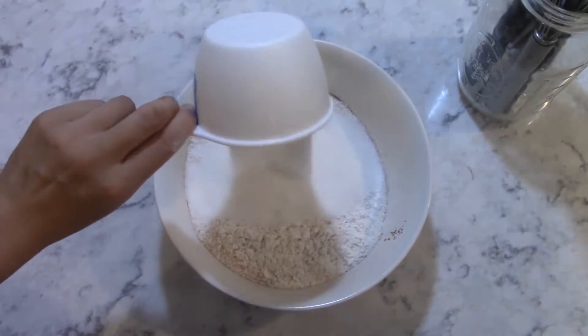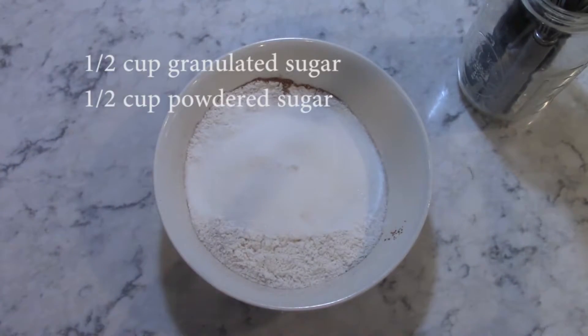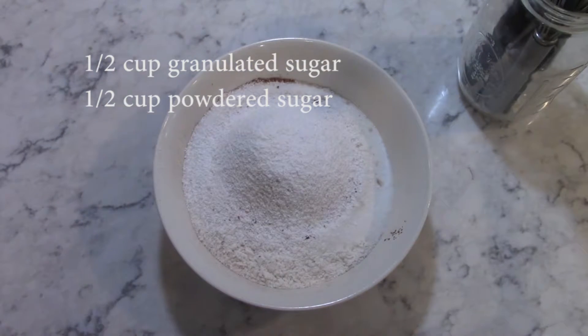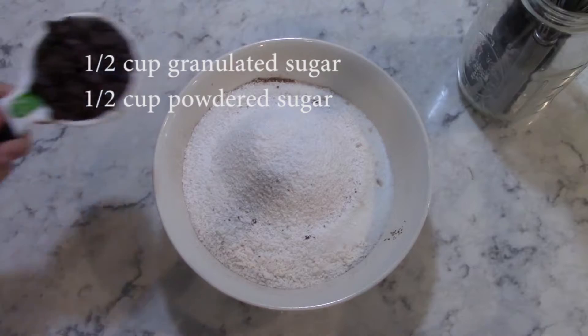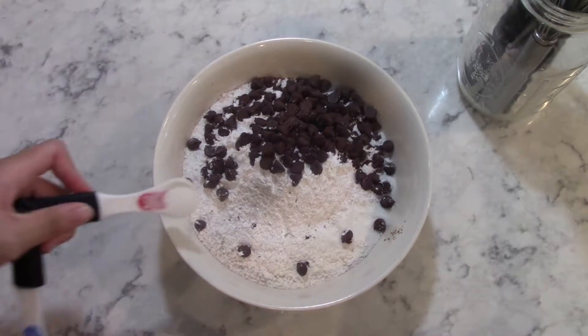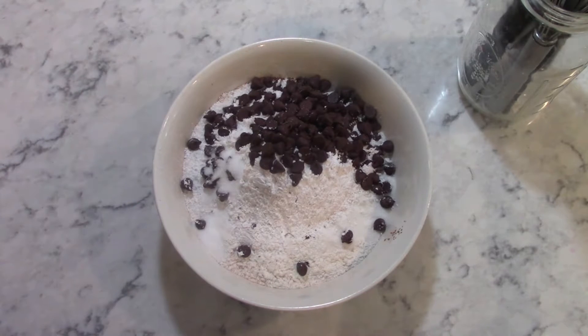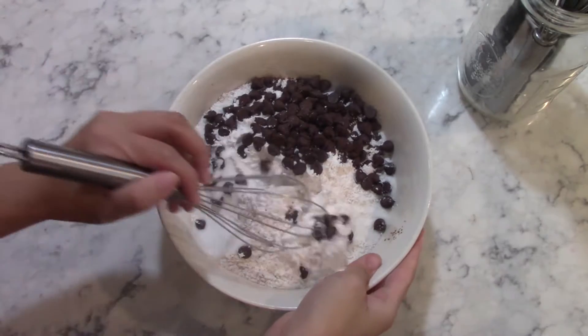Then add in 1 1/2 cups of granulated sugar and 1 1/2 cup of sifted powdered sugar. Then add in 1 1/2 cup of dark chocolate chips and 3/4 of a teaspoon of sea salt. Finally, whisk to combine.